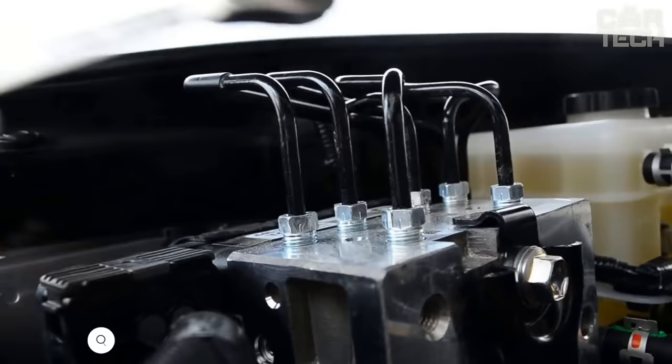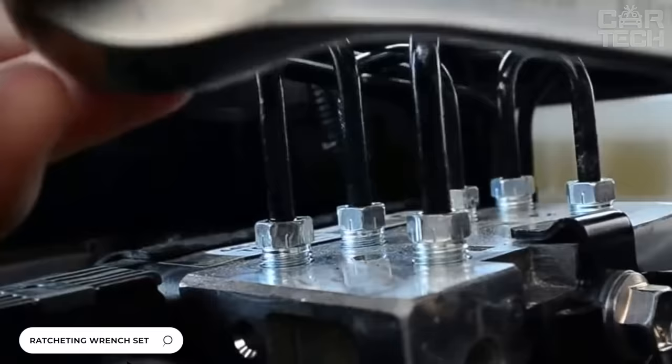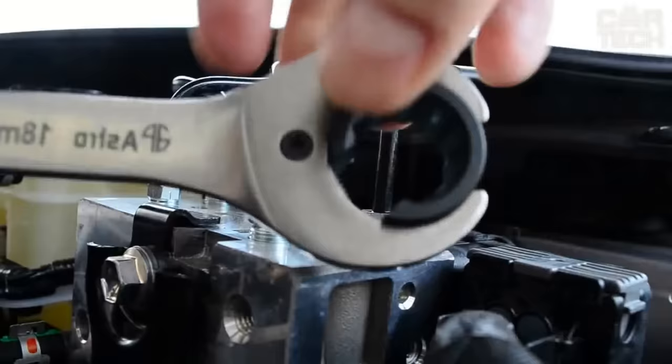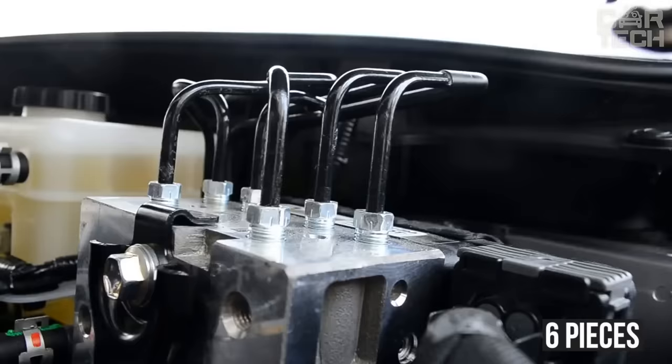Wrench with coupling working part and integrated ratchet mechanism. Supplied in combination with the horn part of the same size, the wrench is used for maintenance of fasteners with free rotation without extreme loads. Reverse travel makes the wrench indispensable in confined working spaces. The set is sold as six pieces, sizes from 10 to 17 mm.